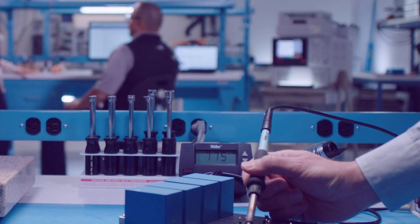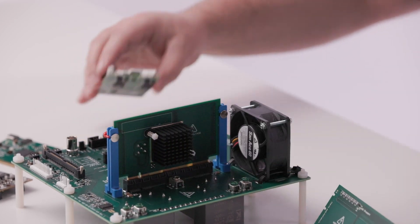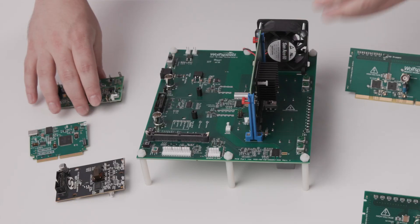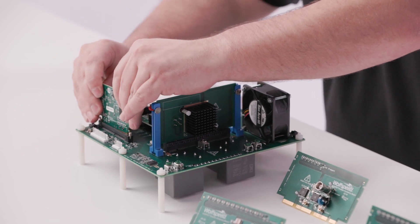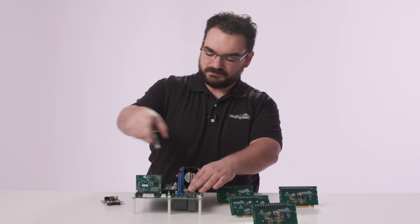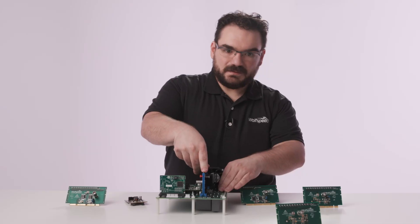You should put down that soldering iron and pick up a SpeedVal Kit, because a wide variety of cards can literally be swapped in and out of the board in a matter of seconds. Simply unplug one and plug in another — it's that simple.